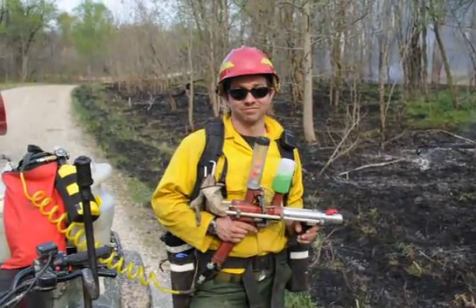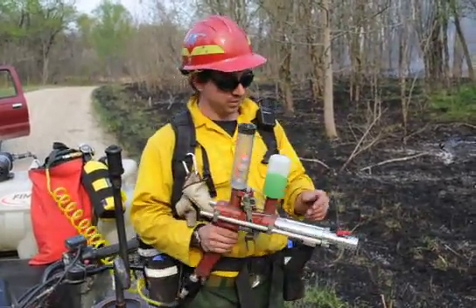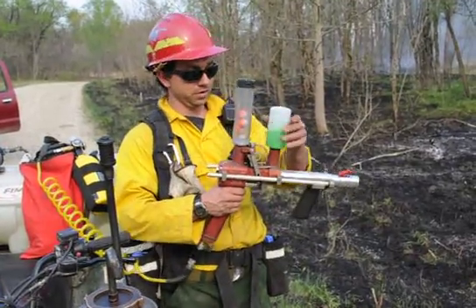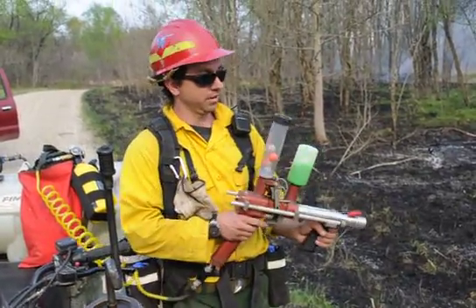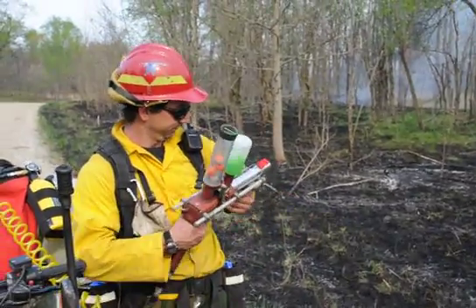And this is not new technology, right? It's just a new way of delivering it? It's a new tool, yeah. They've been using these balls in helicopters for years, and then they just finally decided to make a gun. Works good. Pretty sweet.